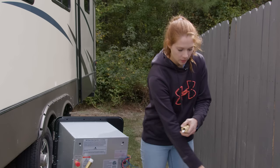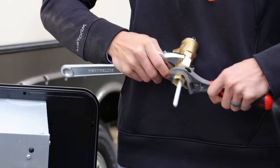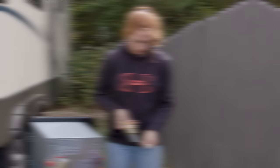Get your adjustable wrenches and snug everything up. Now that our pressure relief valve has the correct fittings on it and we have our tee ready to go, we can go ahead and install the pressure relief valve.